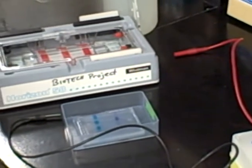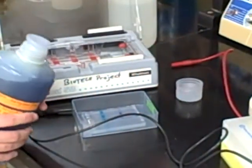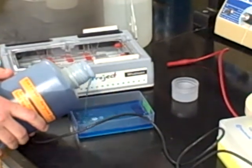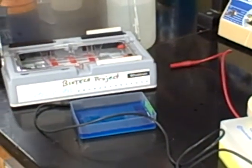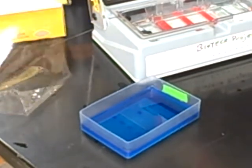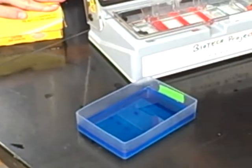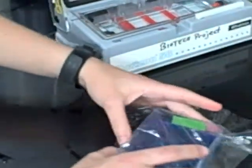Pour the methylene blue into the staining box. You want to pour enough to cover the gel — the box should be about half full. Cover the staining box with saran wrap and set it aside to stain overnight.